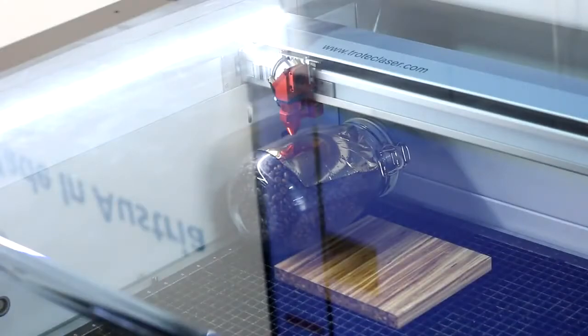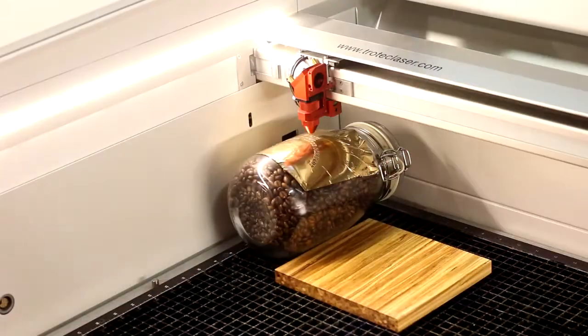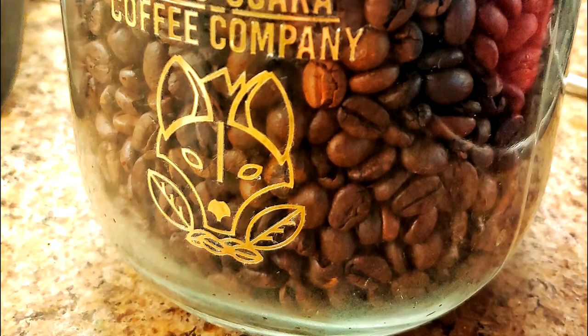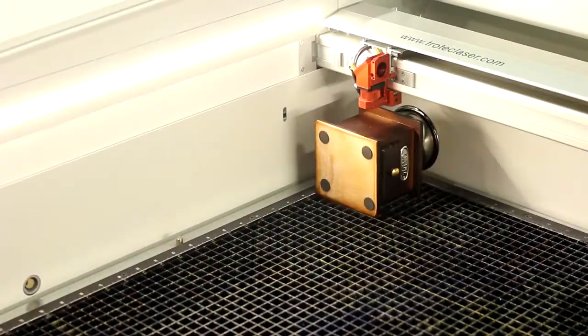Next, we've placed our logo on coffee equipment, like this antique coffee grinder and glass jars to store the coffee beans. We've used our Trotec Gold foil for this. We stuck the foil onto the glass, kiss cut the logo, and peeled off the excess foil. For the coffee grinder, we've just engraved directly onto the wood.